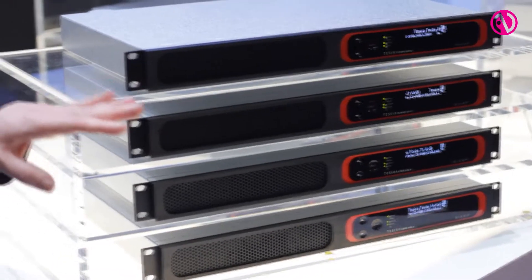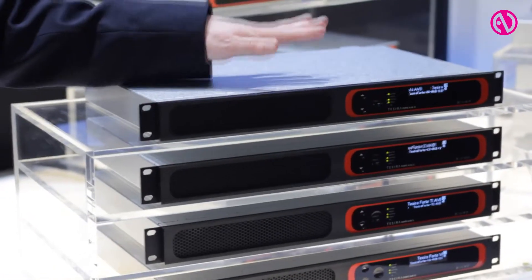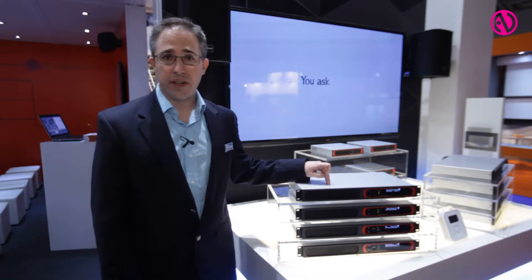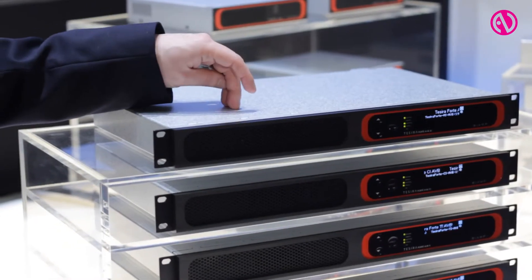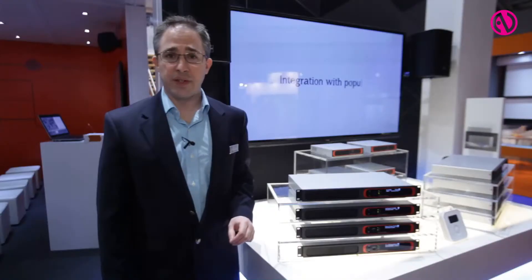Each unit is tied to a specific application. The basic unit has mic line inputs, RS-232 for control, GPIO, and USB audio. The CI unit adds AEC to all 12 of those inputs.